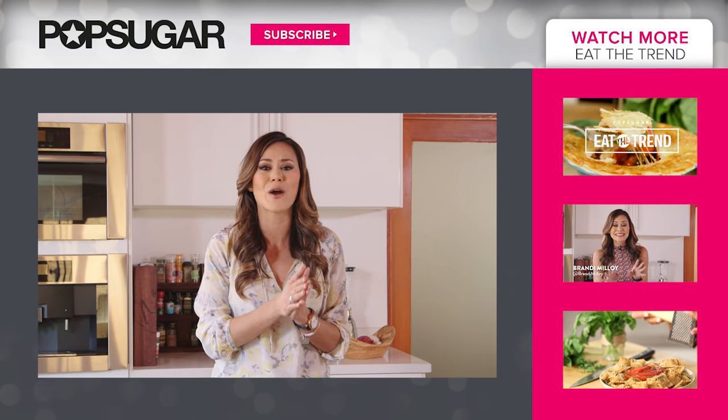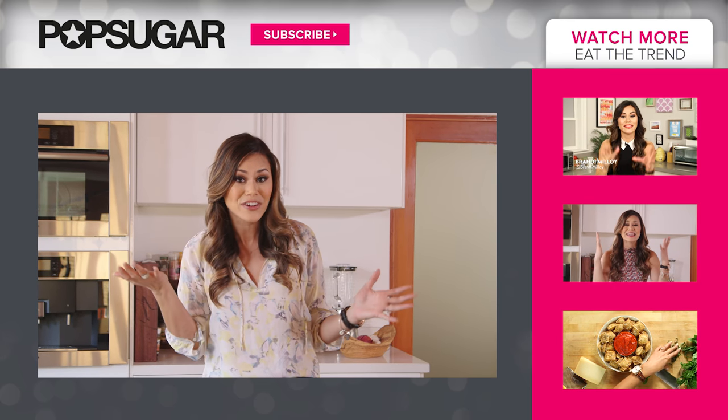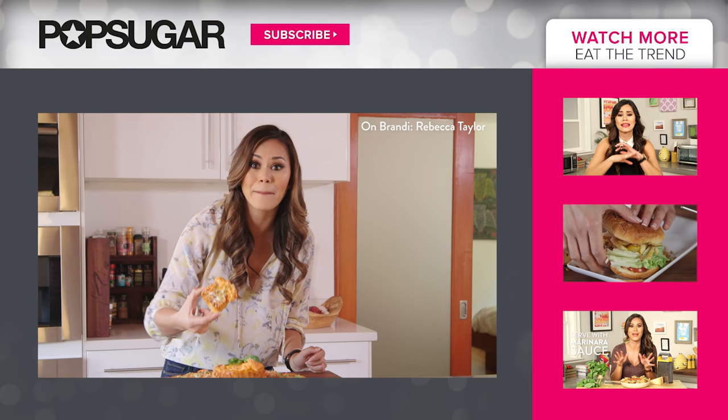And don't forget, if you enjoyed this video, give it a thumbs up and subscribe to Pop Sugar Food. And give us some love on Instagram, Facebook, and Twitter. I'm Brandy, and I'm just going to keep eating this volcano pizza. Bye!